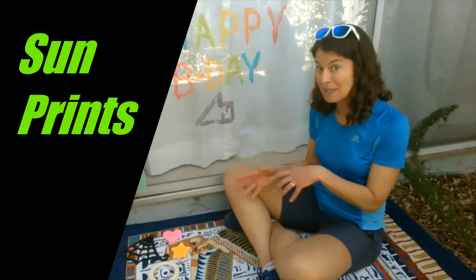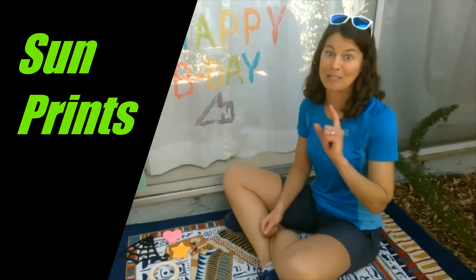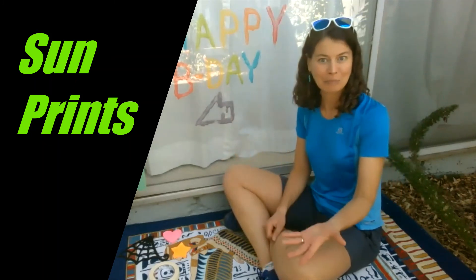So we're going to set up a really easy experiment, make some sun prints, and then I'm going to give you a huge word to impress your fellow scientists with to explain what happened.